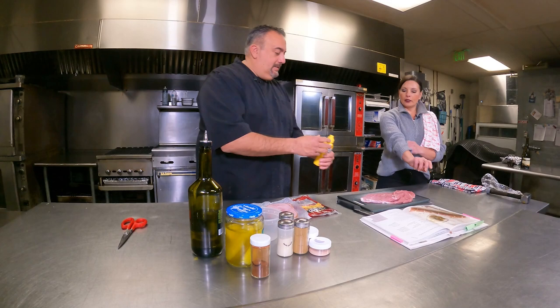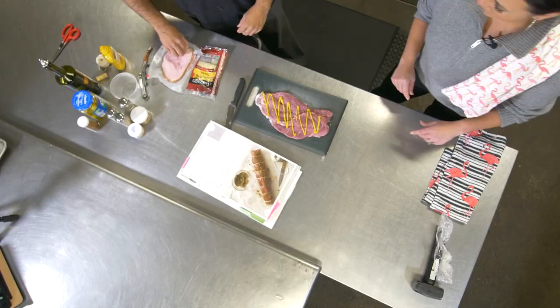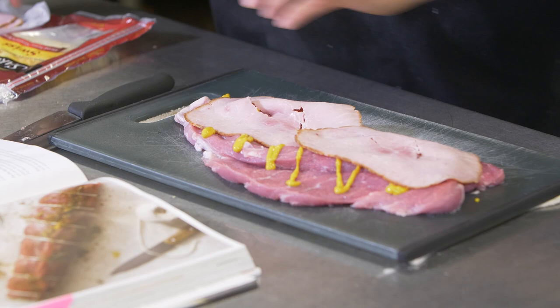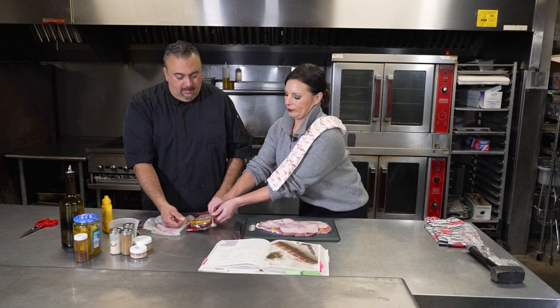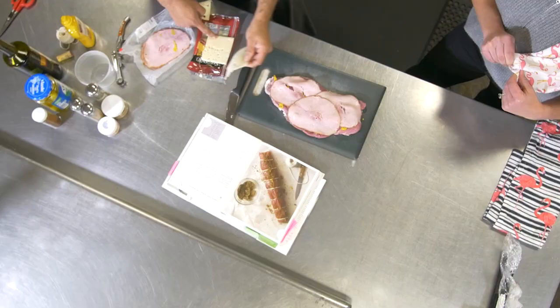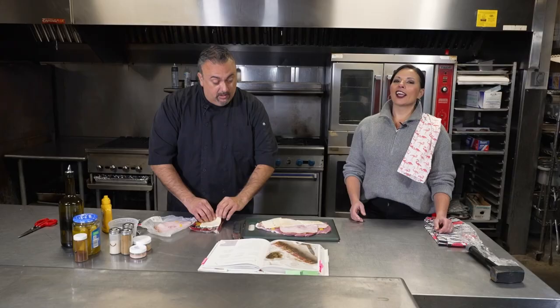Mustard next — just however you want to do it. Ham, and just lay it in there. We'll do one more piece. Now a little cheese. It really is ridiculously easy, and I always find pork on sale. The Latin players love pork dishes. I wish I would have known this one back when I was down in the clubhouse because they would have loved this.